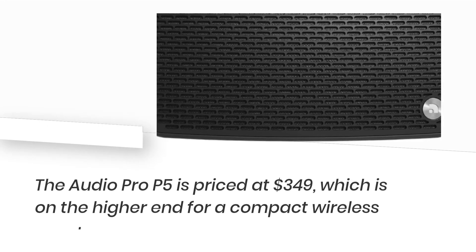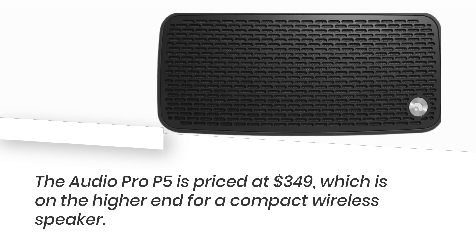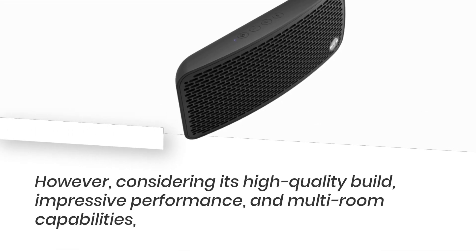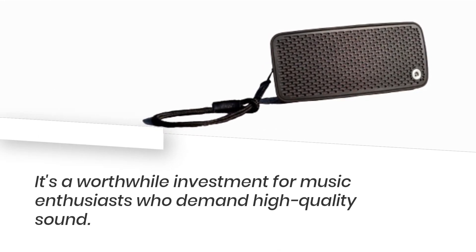The Audio Pro P5 is priced at $349, which is on the higher end for a compact wireless speaker. However, considering its high-quality build, impressive performance, and multi-room capabilities, it's a worthwhile investment for music enthusiasts who demand high-quality sound.